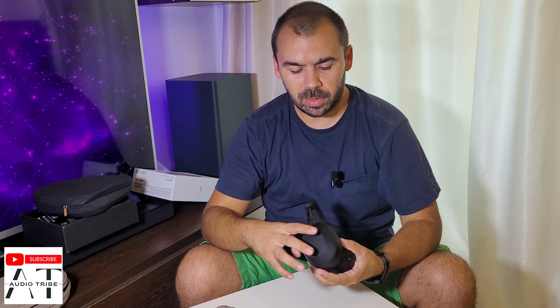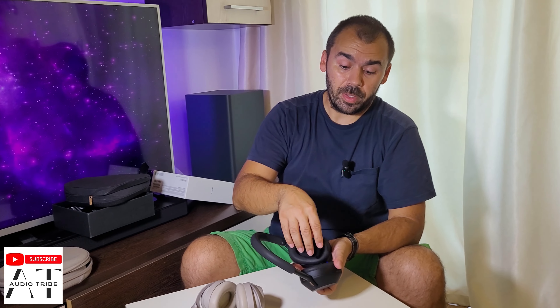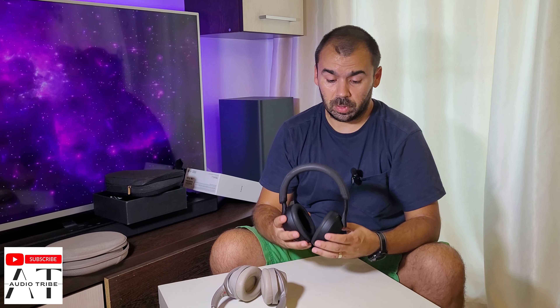The noise isolation is very, very good — it's almost similar between the two. But on the XM5, when you hit the headphones, the sound doesn't go into the side of the cup. That is a big plus.